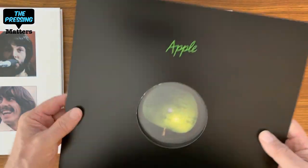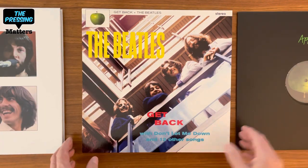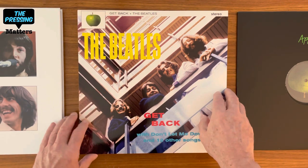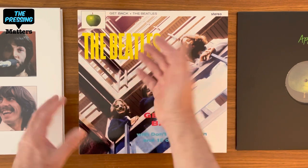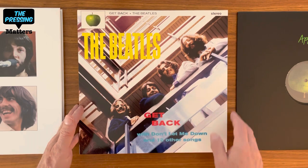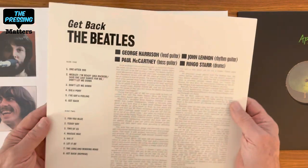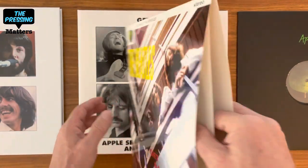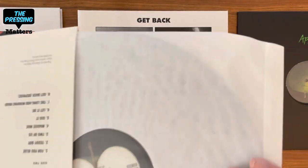I remember when the Apple label came out — it was so innovative to have an apple and a split apple on the back. This is at 45 RPM. And this is the Glyn Johns Get Back LP. To me it looks a little washed out here — the Beatles really should pop out a bit more; it's kind of washed out. They probably had trouble getting a good original to work from, but it's nice to have the selfie. This is in a white sleeve with a split apple label.